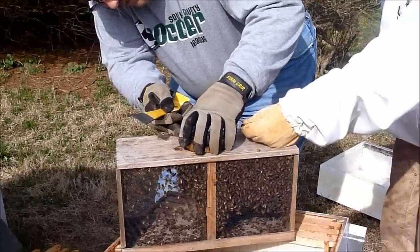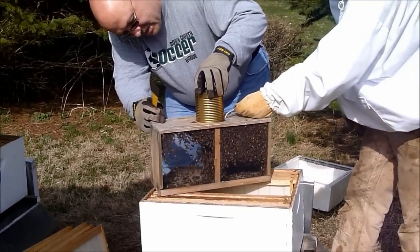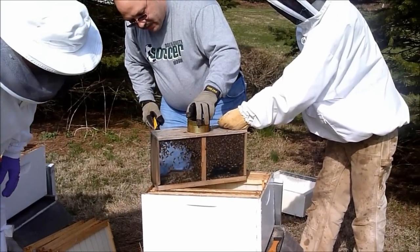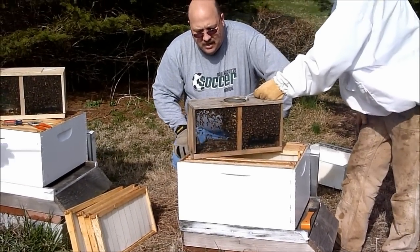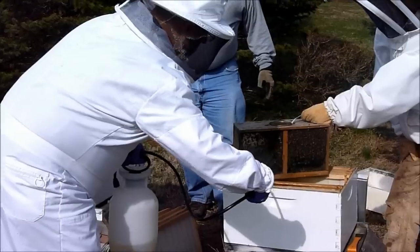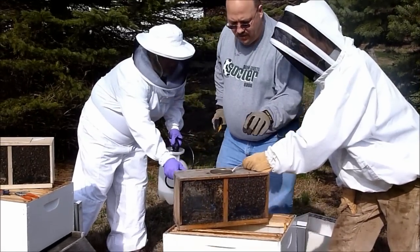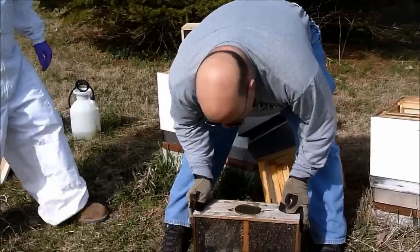I'm just going to shake it a little bit. If I'm worried about it, I could bang this on the ground — I'm just going to slide it out slowly. Grab your sprayer. One of the things we want to do is spray the bees real lightly; that way they're not going to fly when I pop this can out. We're just spraying them with a one-to-one sugar solution. You want to spray them on this side too — it kind of coats their wings and gives them something to do; they're going to clean themselves off. I'm actually going to bang it on the ground and get those bees down into the bottom of the box.